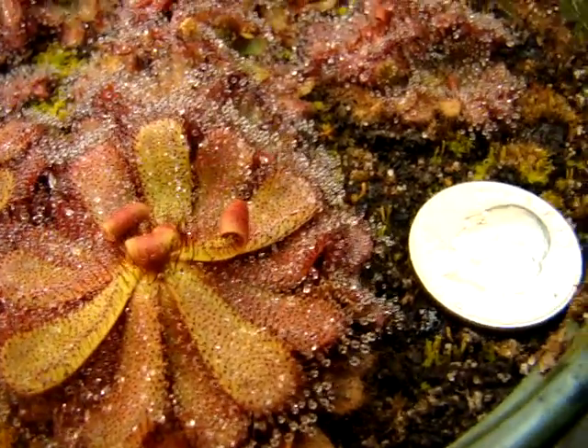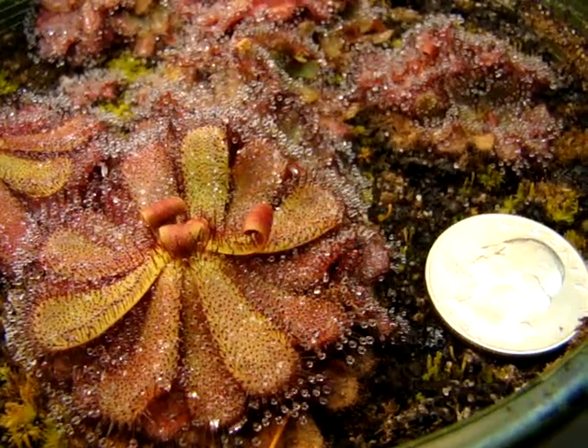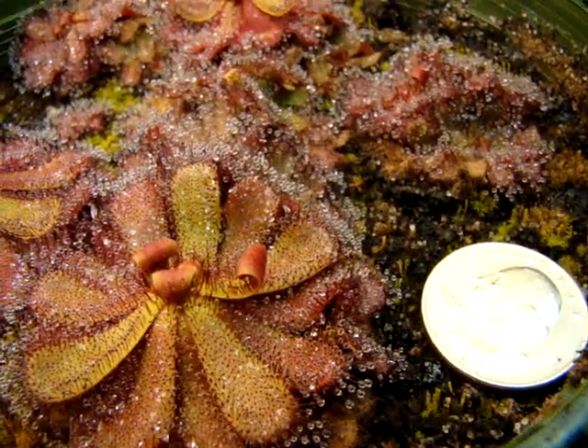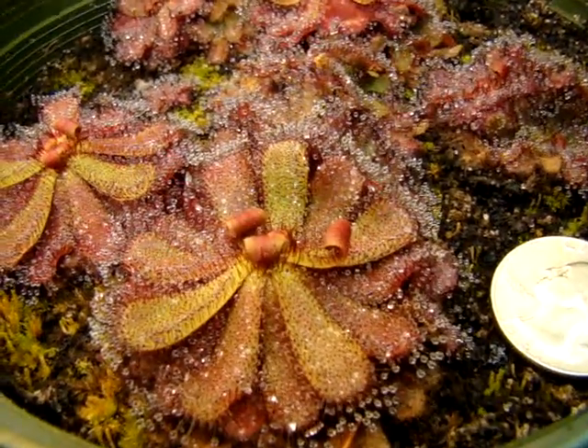I'll give you a size reference. They're about two inches across, maybe a little less — maybe an inch and three-fourths or around an inch and a half. But regardless, they are a very nice size.